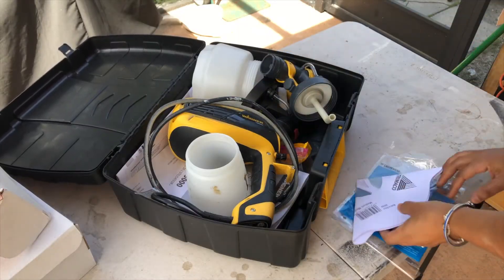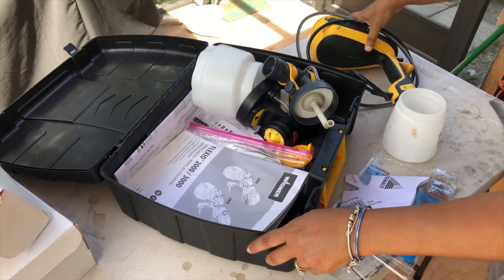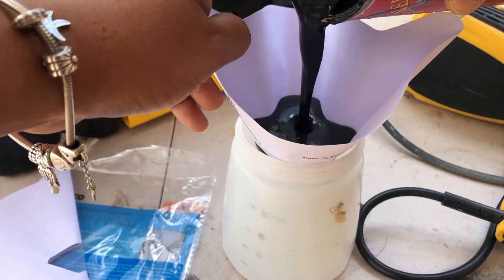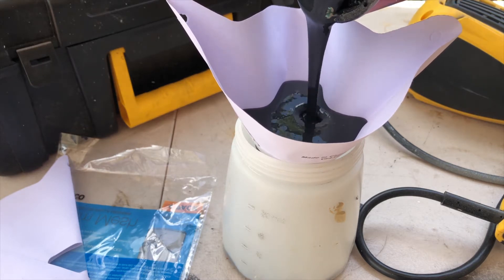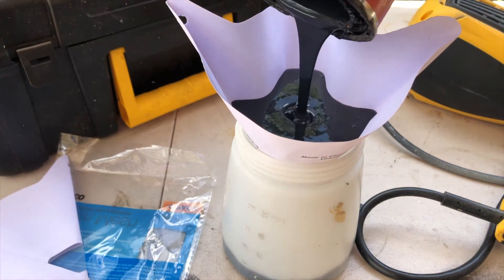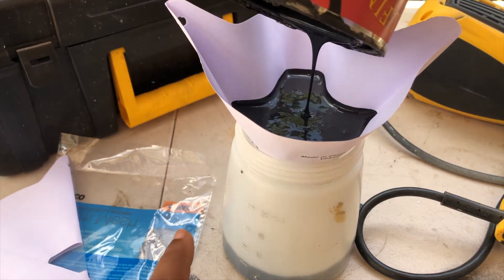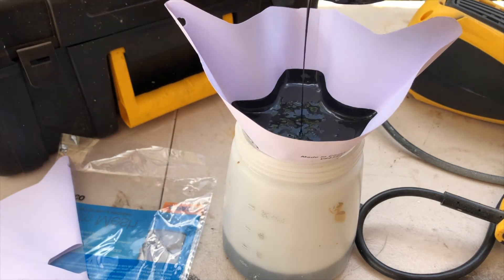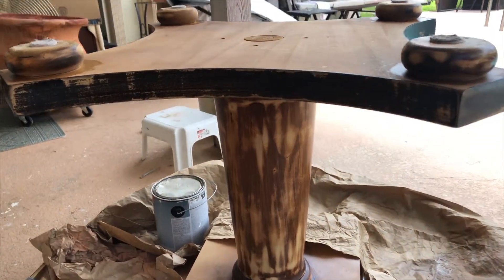It's time to mess with some paint. I'm using General Finishes Milk Paint in the color Lamp Black and applying it with my Wagner Flexio Sprayer. I turned the table upside down so I can get those round feet done properly.